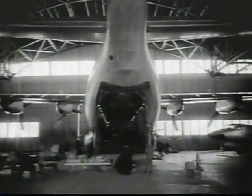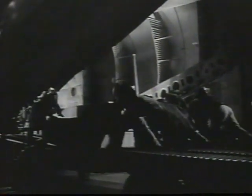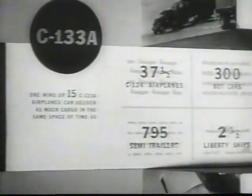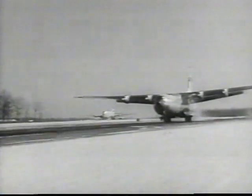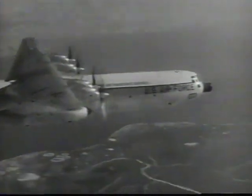At Dover Air Force Base, a giant C-133 Cargo Master is about to take on the heaviest load in the history of aviation. Its cavernous cargo deck will be stacked with 117,000 pounds of high-density cargo — that breaks down to 59 tons. A wing of 15 cargo masters can equal in delivery capability 37 and a half C-124s, 300 boxcars, 795 semi-trailers, or two and a half Liberty ships. Gross takeoff weight for the record big lift was more than a quarter of a million pounds. The big lift flight was made in observance of the 55th anniversary of powered flight. As the C-133 climbed to 10,000 feet, it smashed all existing records for heavy cargo lift.